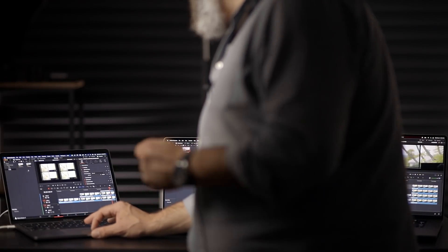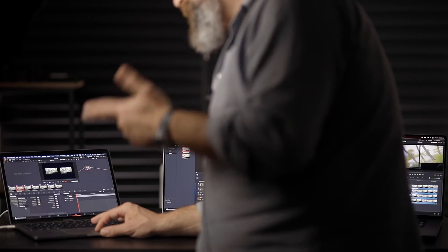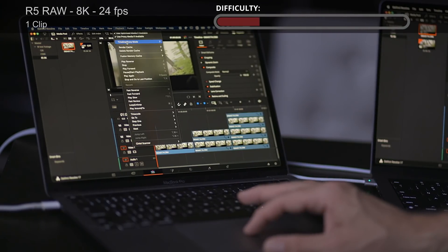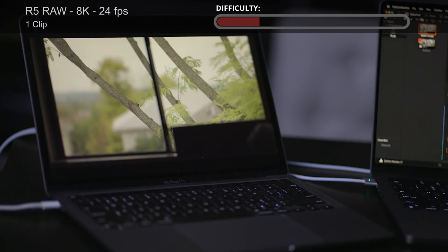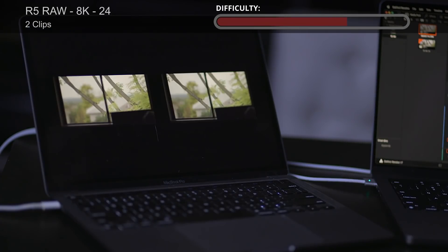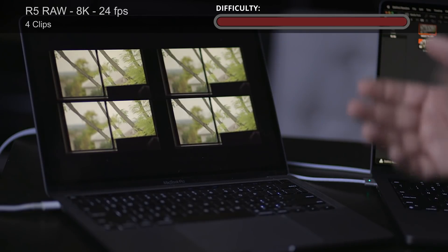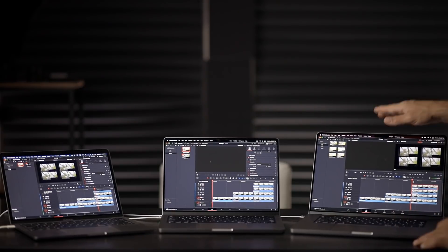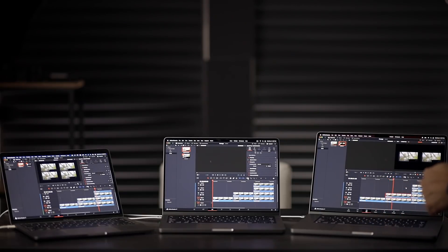Next, another challenging format: the R5 8K RAW, decoded using Full Res Resolve. Making sure timeline proxy mode is on quarter resolution. One stream of R5 8K RAW plays back in real time with no issue. Two streams - no problem, plays in real time. Four streams - no problem at all. The issue is that when we tested the same footage on the top-end new model, it couldn't play two streams in real time - hitting play, it's very hard for it to play.